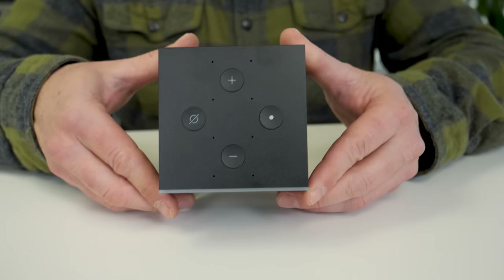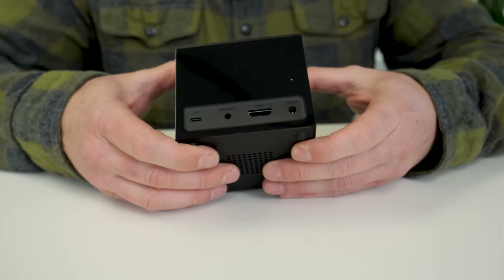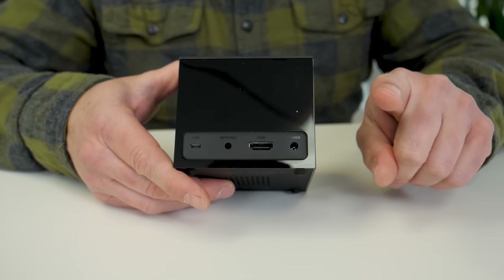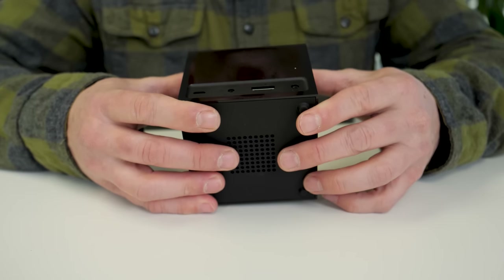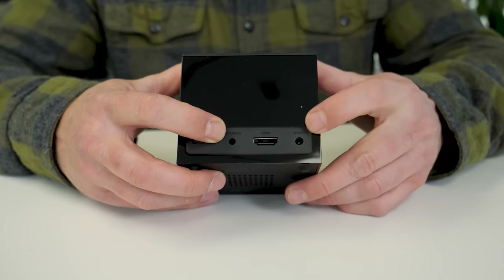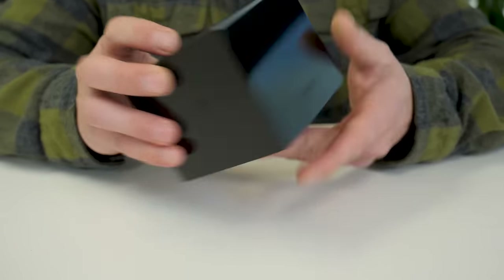You can see the array of microphones on the top — that's what allows far-field voice. On the back: micro USB, power port, HDMI port. No HDMI cable included, so be sure to get yourself one if you don't have one already. And then this is actually the infrared port, not the power port, in order to connect that IR blaster. Otherwise, simple.